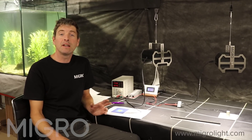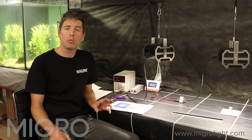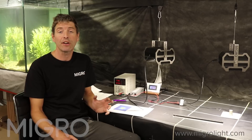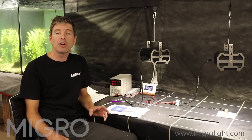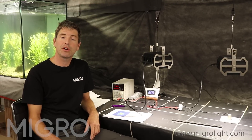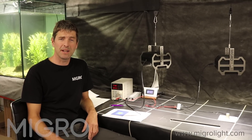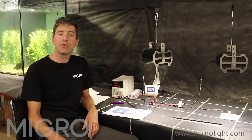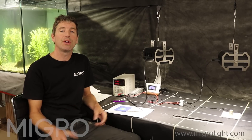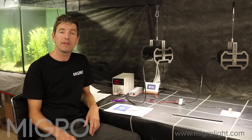In particular we're going to look at the well-renowned Cree CXB3590. We picked out a medium white, warm white, 3500K top-bin CD — so it's the highest efficiency output of their range for that colour temperature. And we're going to look at that one versus the Luminous CXM32 Gen3, which is the chip we currently use here at MIGRO. We're going to look at them first at 100 watts, which is the nominated output for Luminous and what we use them at. Then we're going to compare them at 50 watts, showing the PPFD or PAR output for each divided by the watts at the COB.